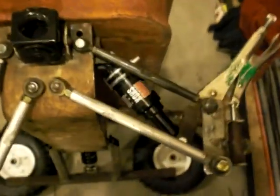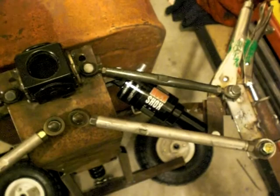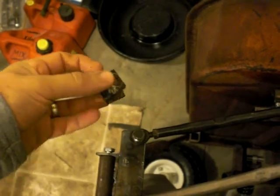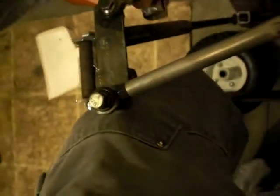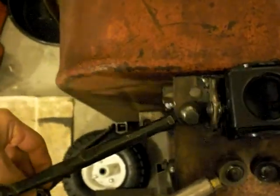All right guys, I just wanted to show what's going on here. Having a slight problem — Matt, you actually alluded to how much scrub the wagon had. The problem I had was this bracket is my lower shock mount, and it went roughly right here if you can see in there.